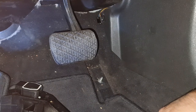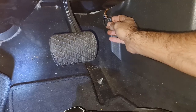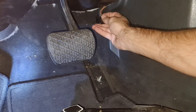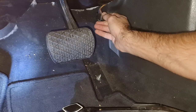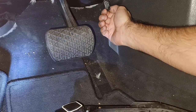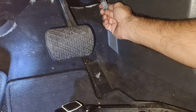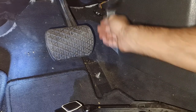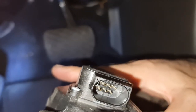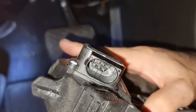I think they should all be the same, but you need to check that for yourself. Looking at my connector, I can't see anything wrong here — no corrosion or anything like that. It seems to be in good shape, and looking inside the connector it actually doesn't seem so bad.